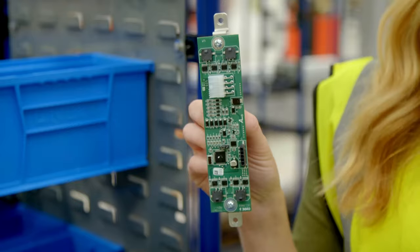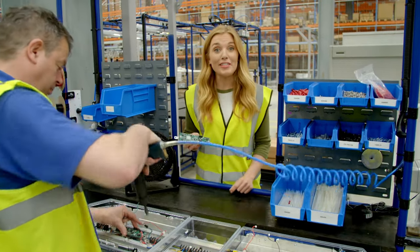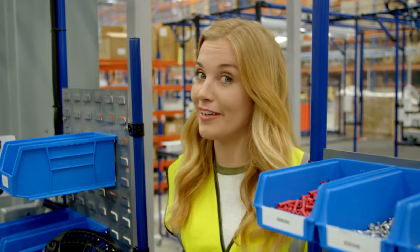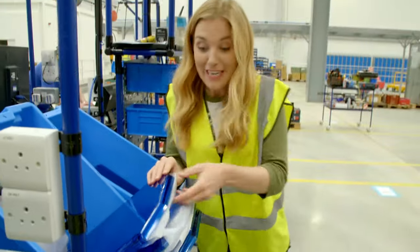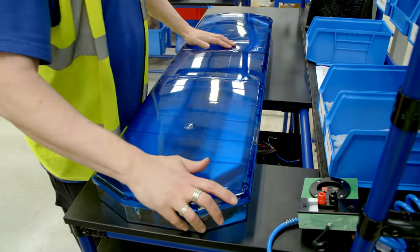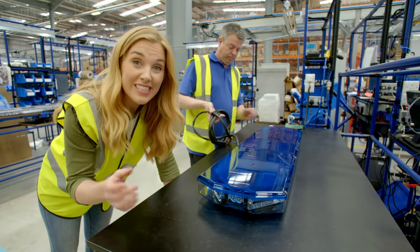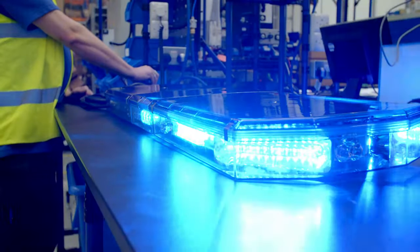A circuit board is like a mini computer, and it sends a message to the LED lights to tell them when to flash — they're connected by these wires. Mick has given me special permission to help him plug one of the wires in. We're nearly finished; just need to put the lenses on the top like a lid. The last workstation is really important, because it's where the emergency warning lights are tested to make sure they're working properly. Look — they're working! Oh, they look great, don't they?